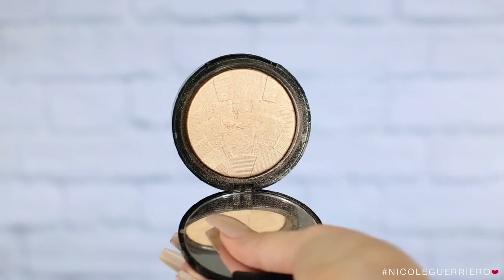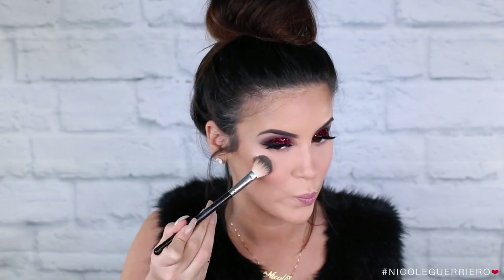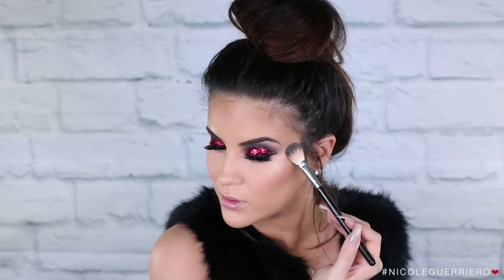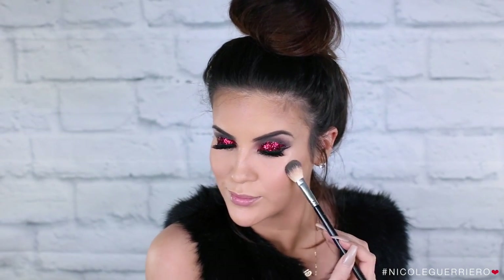For highlight, I'm going to use So Hollywood from Anastasia. This is one of the illuminators, and I'm just going to add a little bit of highlight today. I'm not going to go crazy because we have red glitter lids, so just a little bit of highlight — but I can't skip it.